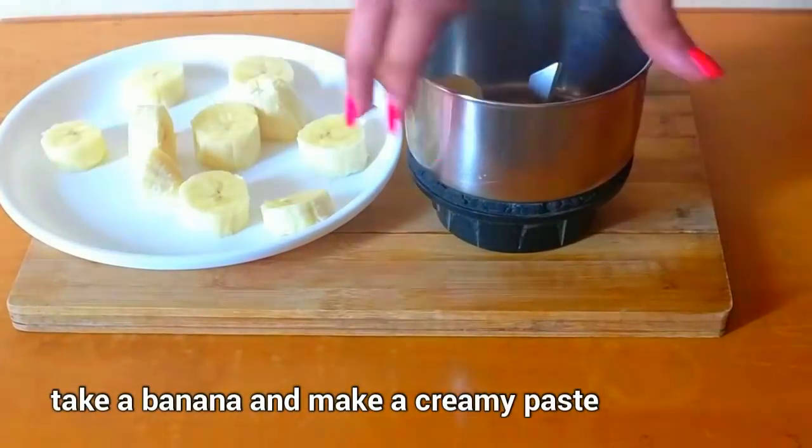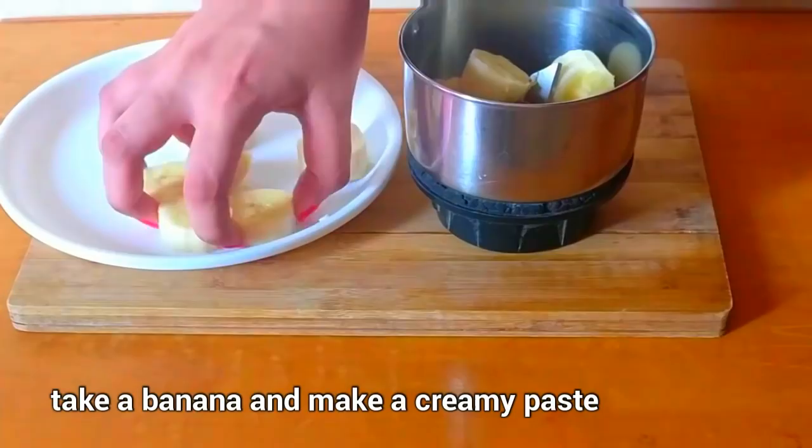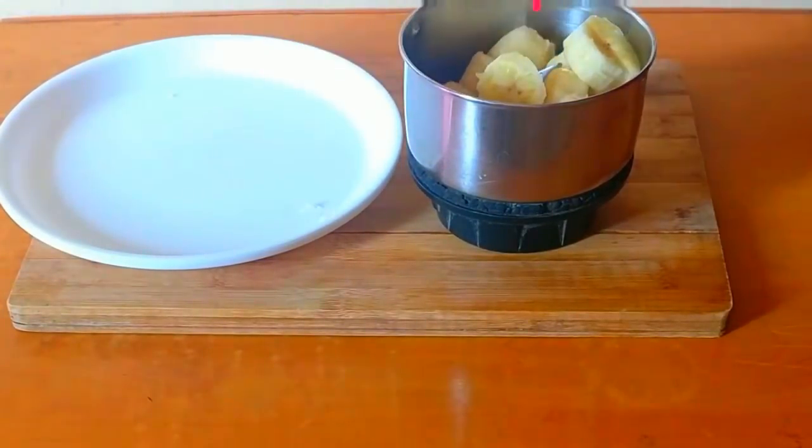Take 1 ripe banana, put it in a mixer jar, and make a smooth paste of creamy consistency.